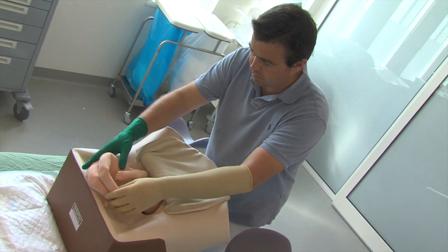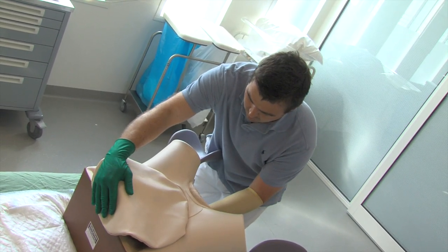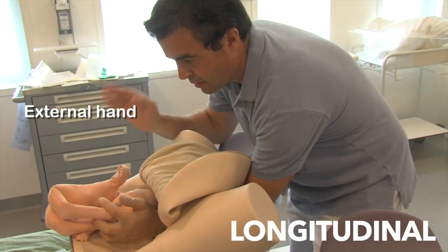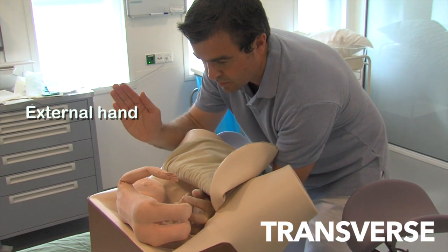Selecting the internal hand is equally important to prevent crossing of the operator's arms during the procedure. It depends on the fetal position and may well be the non-dominant hand of the operator. If the fetus is in a longitudinal position, the internal hand is the one on the side of the fetal abdomen. If the fetus is in a transverse position, the internal hand is the one on the side of the fetal breech.